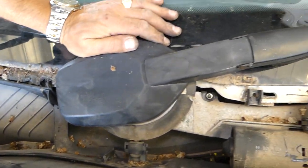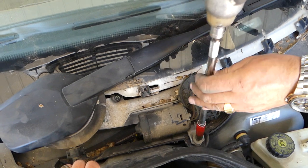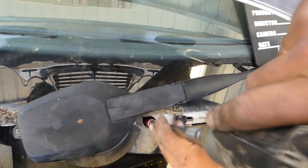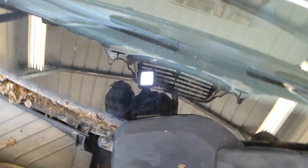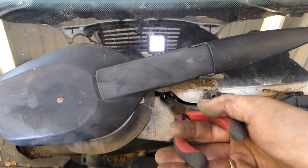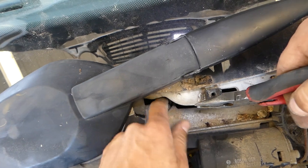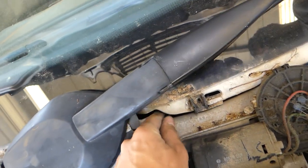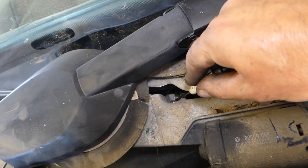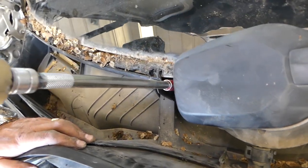Now we'll pull that thing out — we have a few nuts we will need to remove. With the 10 millimeter — one bolt there, and one nut right here. You have to be careful not to drop the nut. Almost dropped it. We'll pull it out with the other piece and see if that works.